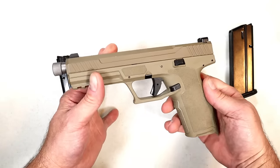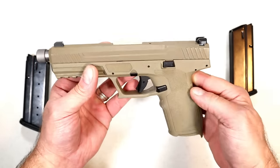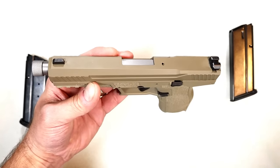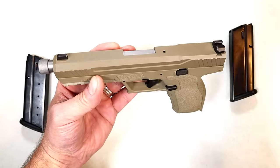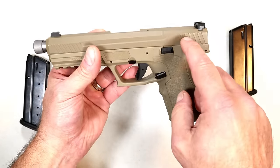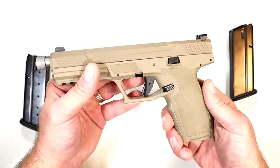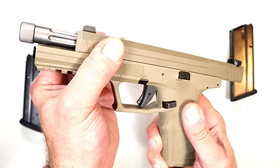It does come with two magazines, but I picked this up used — and it's really not used, it's like brand new — in flat dark earth. There are many different colors and options available. The one thing I wanted, and originally was going to back out of the deal over, was optics ready. Everything on their site now is optics ready, but initially some weren't. I think that's when this one was purchased, because the box was actually a Dagger box, not from the 5.7 Rock.